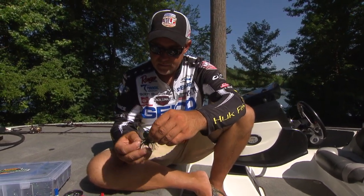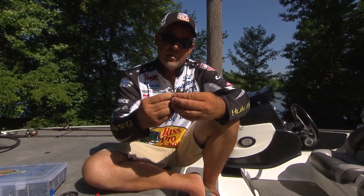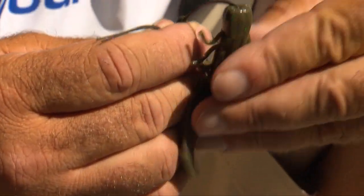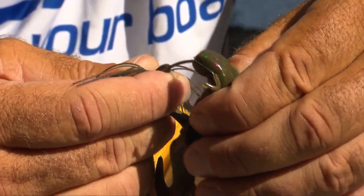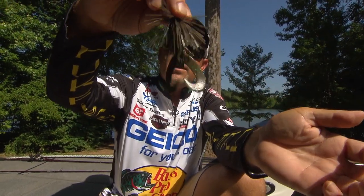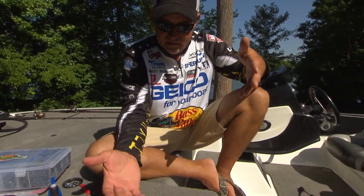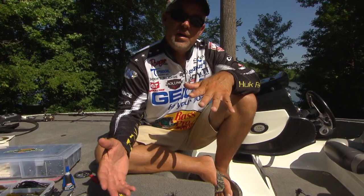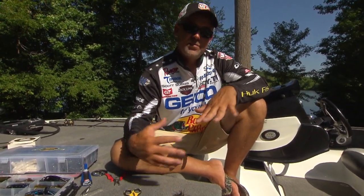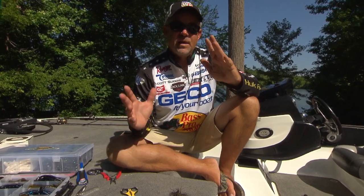Then I come in and pick out whichever trailer I want to throw — here I'm throwing a twin tail grub on the back. I put that twin tail on and see I've got that skirt up here with all this action in the rubber, but look how much of the trailer I've got hanging below it. So much more action in that trailer, so much more action in the bait overall. I also always take a pair of pliers, go in and open that hook up just a little bit, raise that point up just a little bit. It's always going to help on your hookups — always.